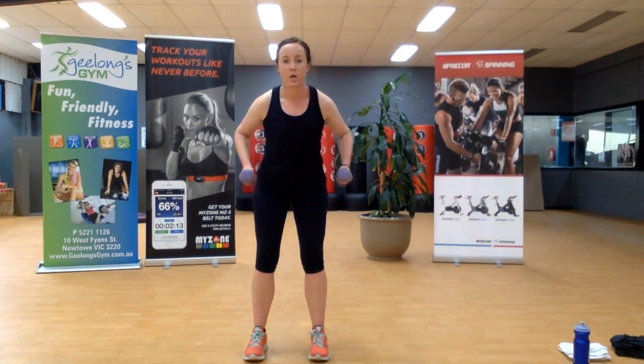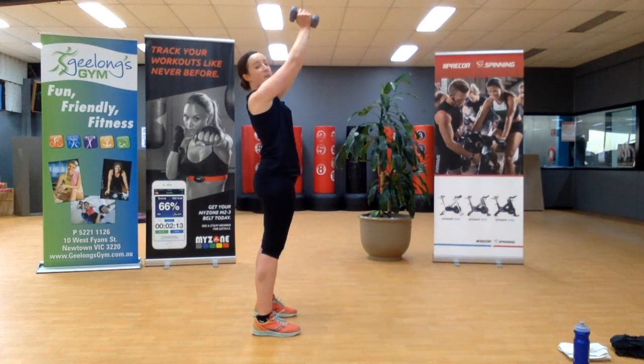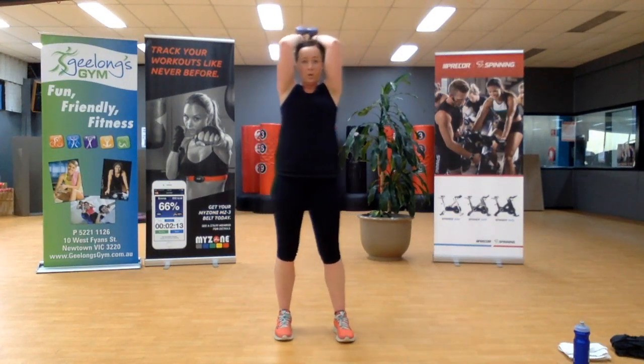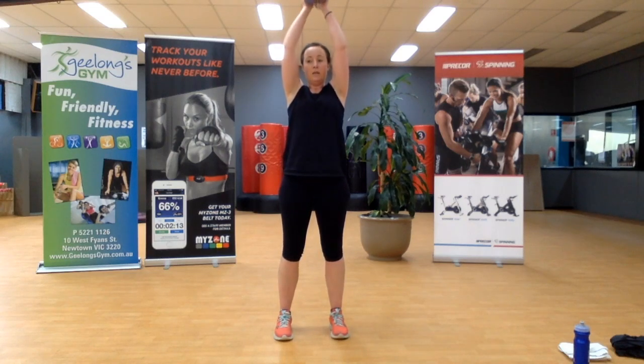Both weights together — overhead tricep extensions. The elbows want to stay close to your temples, the side of your head. When you go behind the body, straight back up. Apologies for not being able to see the top of my hands — if I go too far back you won't see anything. Last one.